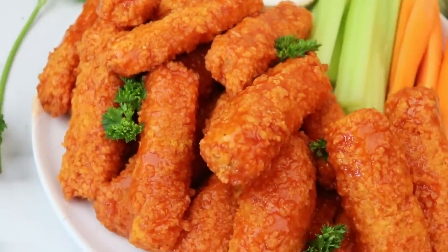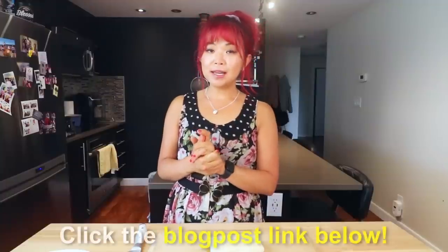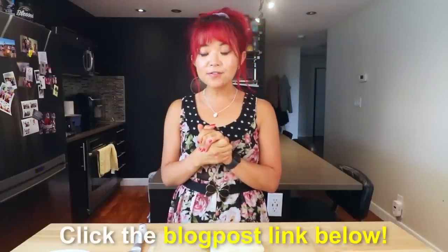So we're gonna do tofu wings. I made these last week and they were very delicious. You can make these in the oven or the air fryer, and you can make them either buffalo style or barbecue style. Today we're gonna do buffalo and I'll show you how easy it is to just make it into barbecue style. The recipe will be linked in a blog post down below, so make sure you check that out if you want all the measurements.